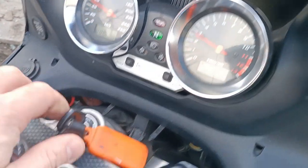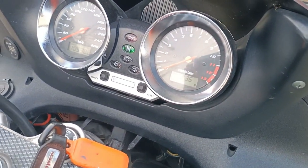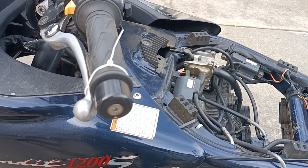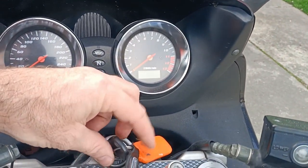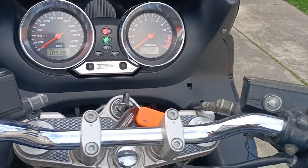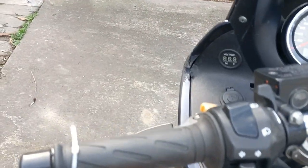We've got power — this is good. Bit of the old zip tie on the clutch lever. Kids, don't try this at home. Turn it on again. I just love how those needles go. Let's give her a crank over — clutch is automatically in. What a clutch.